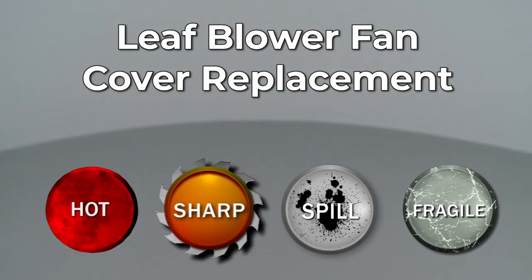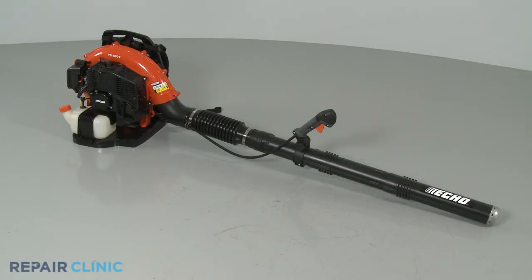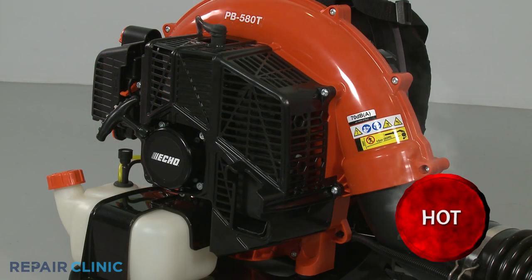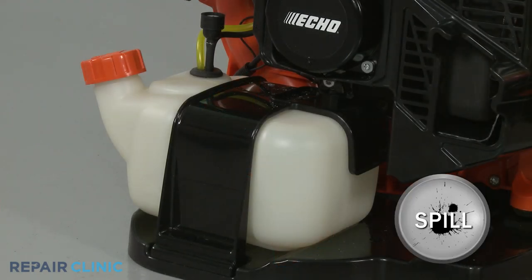Since Repair Clinic encourages you to perform this repair safely, a warning icon will appear when you should use caution. Before you replace the blower fan cover on your leaf blower, make sure the engine has cooled and the on-off switch is in the off position. We recommend performing this procedure with little or no fuel in the tank.